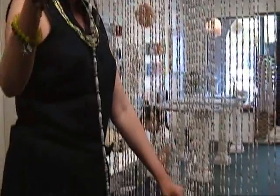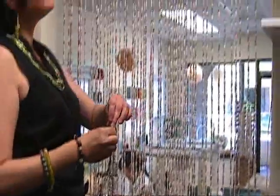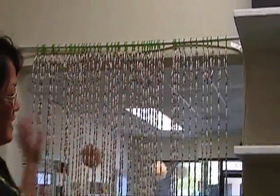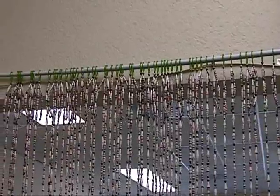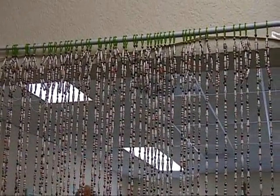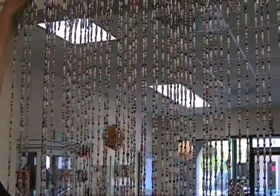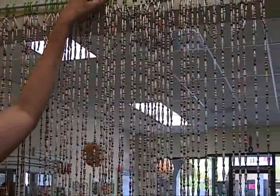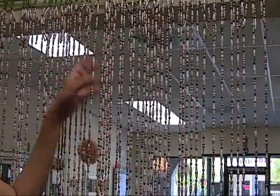So this is the strand that we just did, 72 inches, and this is our unfinished curtain. We still need to probably do 10 more strands. If you want it really fuller, this is more — it's sparse right now and needs a little bit more. But anyway, I'm just going to show you what we did here.